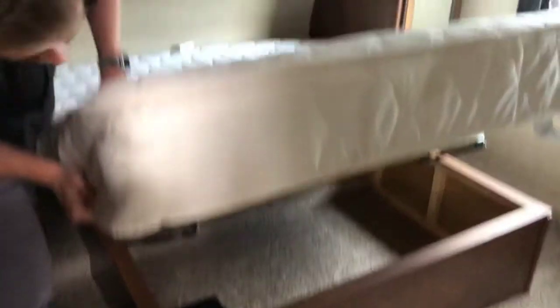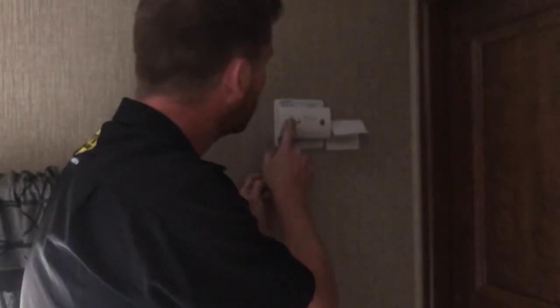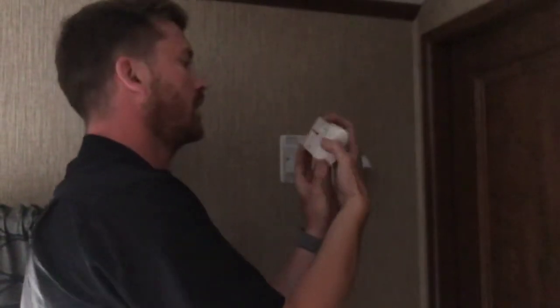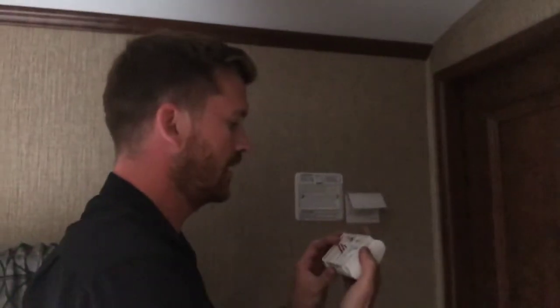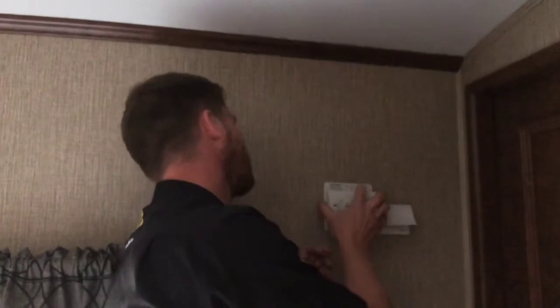Here in the bedroom, you've got yet another TV location, power outlets on both sides of the bed, and the bed lifts up for a little storage underneath. Over here is the carbon monoxide detector — this detector is not wired into the RV's electrical system, so you'll want to check the batteries on here periodically just to ensure that the batteries don't go dead.